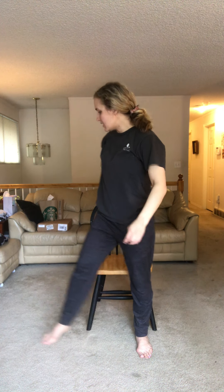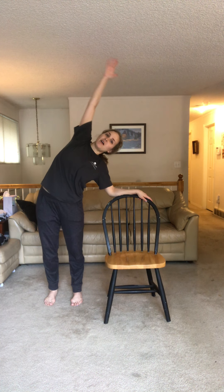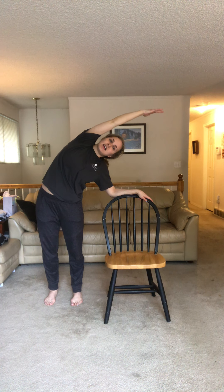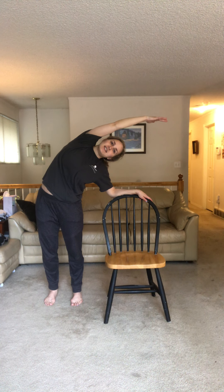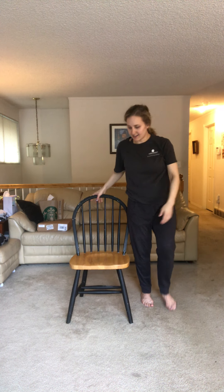Now we're going to do some side body stretches. Come over to one side of your chair, use the arm closest to the chair to lean, then take your other arm and stretch. We're gonna hold for ten seconds — one, two, three, four, five, six, seven, eight, nine, ten. Good. Let's move to the other side of the chair and do the other side. Lean on the chair and reach — one through ten. Good.